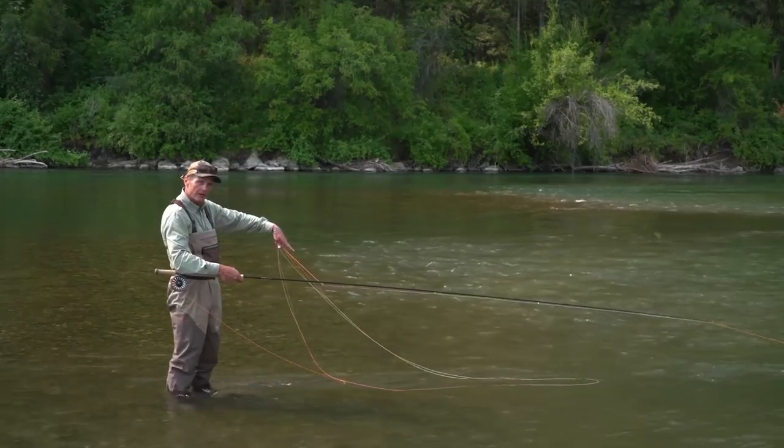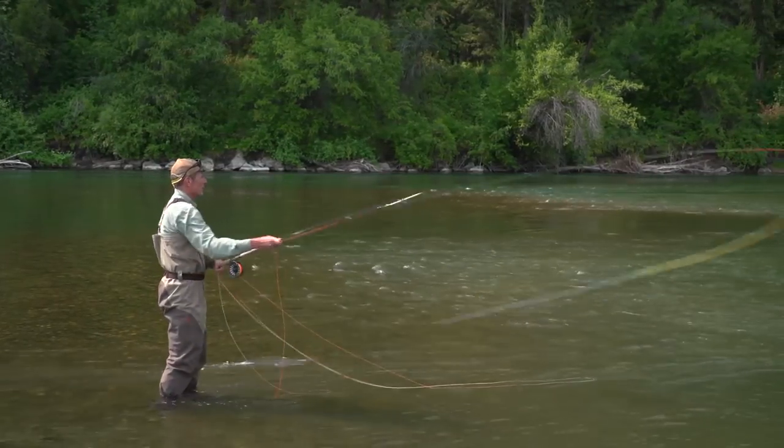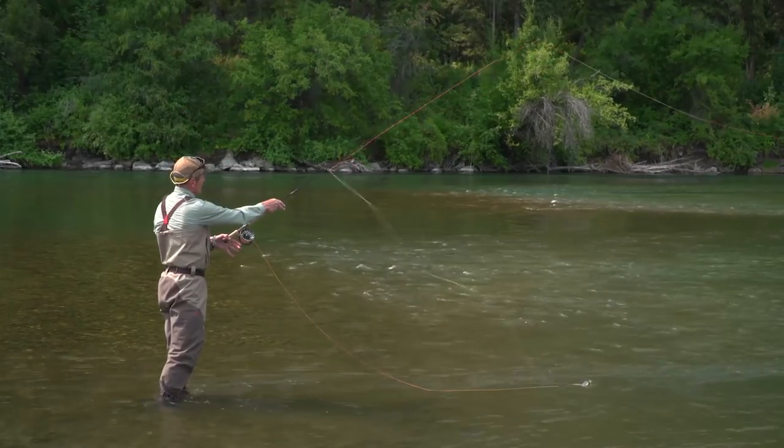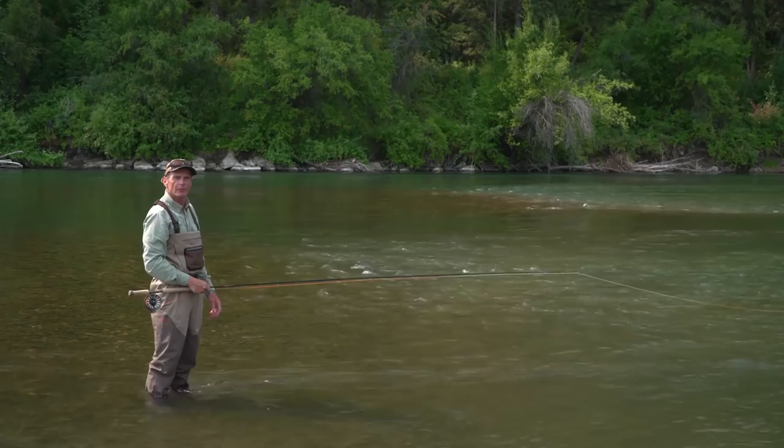Each loop is going to be smaller than the next, and that means when you make your cast, you'll find that the line will shoot out and you won't get any tangles. And that is today's fly fishing tip from Rio.